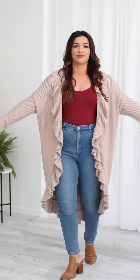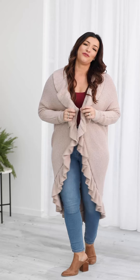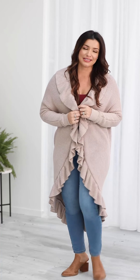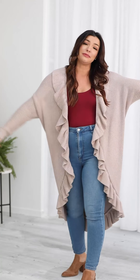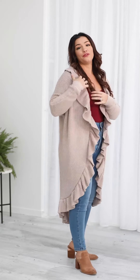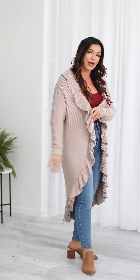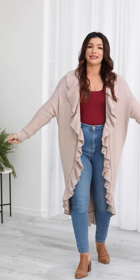This new style is called our ruffle batwing cardi. It is made out of our beautiful bamboo knit which is new this collection. It has the long batwing sleeve, which is similar to our kimono if you've tried that in previous seasons, and it has a beautiful lush ruffle all the way around the edge. I'm a size 12 top, 14 bottom, 165 centimetres tall and this is the medium.